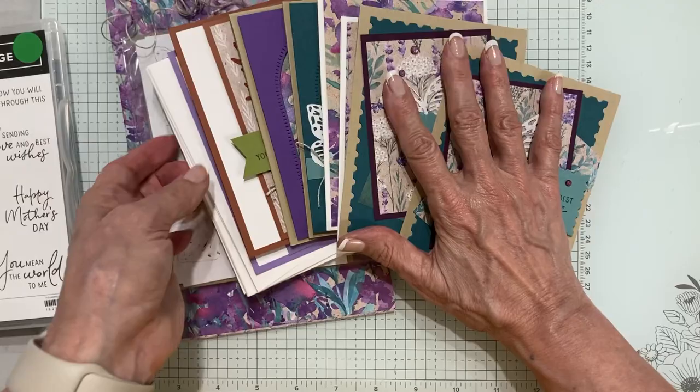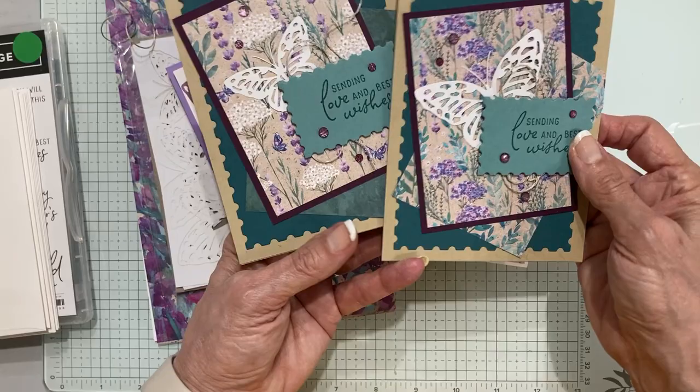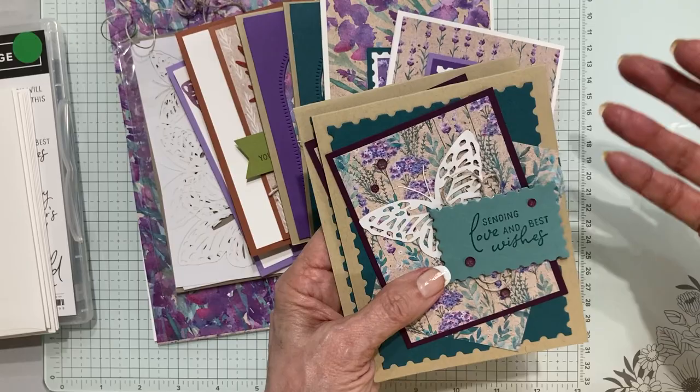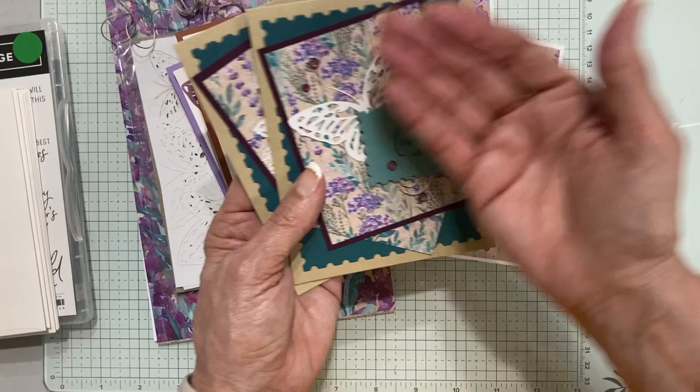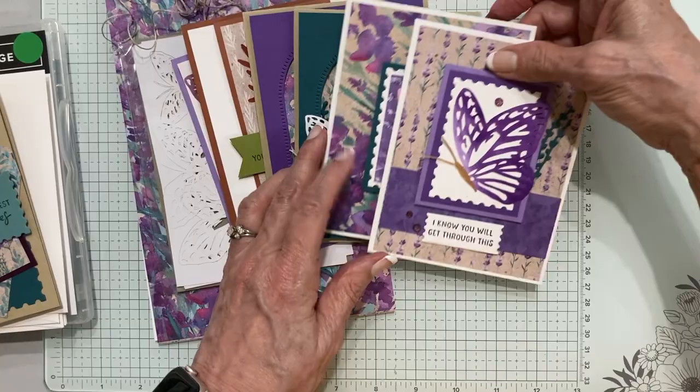Let's look at the projects and the supplies you get. You get all the prepared supplies for eight projects, eight cards, and that includes your envelopes. I do my cards in pairs — this pair is pretty much the same except I've changed out some of the designer papers, and that helps you learn how to design cards. You could repeat this exact same layout, use different papers, and that way you have things you can duplicate.